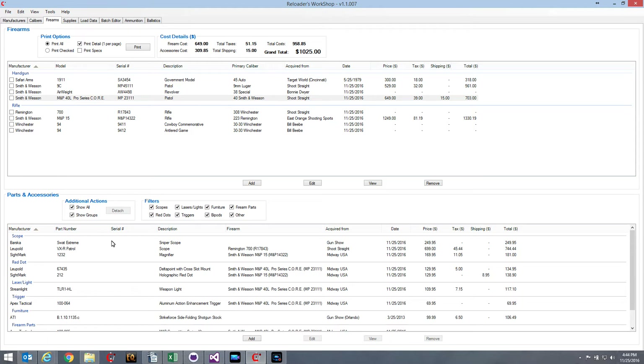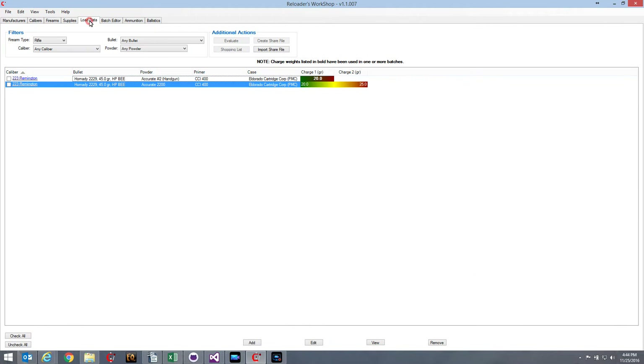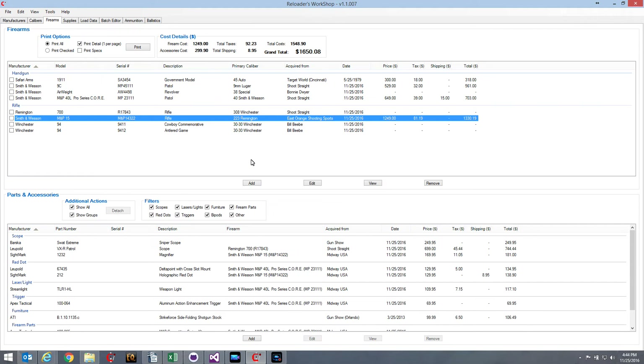Now if I want to add a new accessory — for example, I want to add a Magpul PRS stock for my M&P 15 — down at the bottom there are two sets of Add, Edit, View, and Remove buttons, just like every other tab. On the firearms tab, since it's broken into two sections, there are two sets: one for the firearms and one for the parts and accessories. I'm going to go ahead and hit Add on the parts and accessories side.